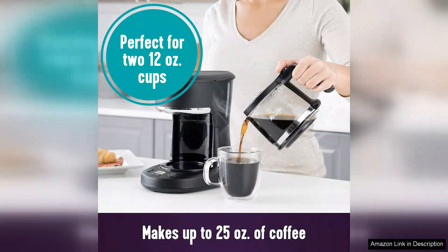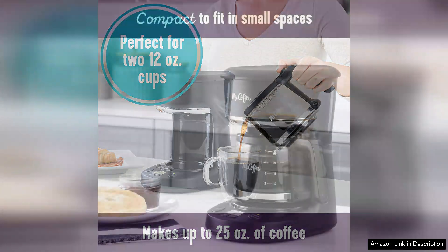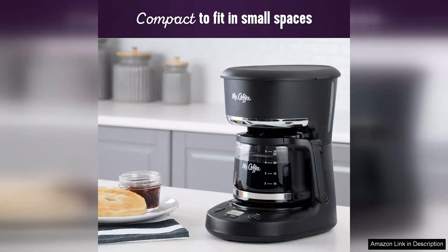It's perfect for individuals or small households, allowing you to brew just the right amount without wasting coffee. One of the standout features is its programmable functionality — you can set it up the night before and wake up to the enticing aroma of freshly brewed coffee. The easy-to-read LED display simplifies the programming process, ensuring you don't need to be a coffee connoisseur to operate it.